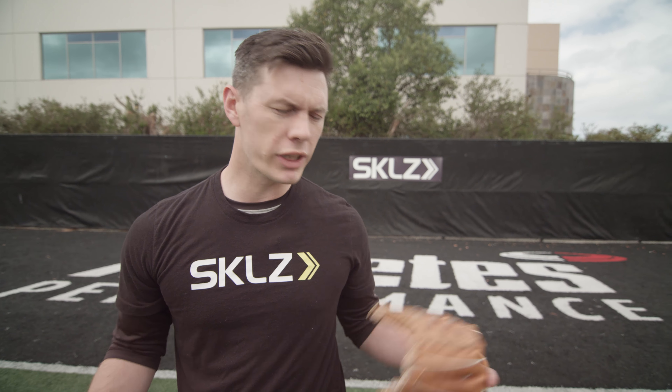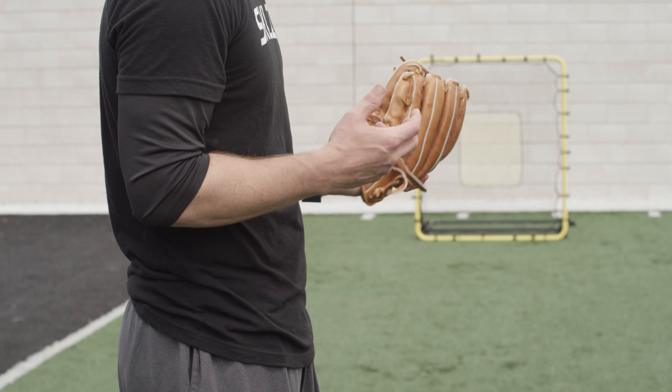Today we're going to walk you guys through the proper ground ball fielding drill. This drill is really here to help teach you how to utilize your glove hand and how to utilize your footwork to be in the proper position to catch the ground ball.